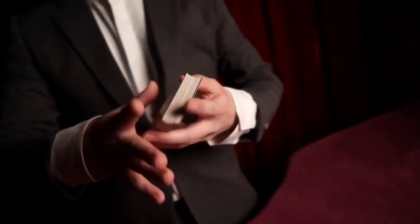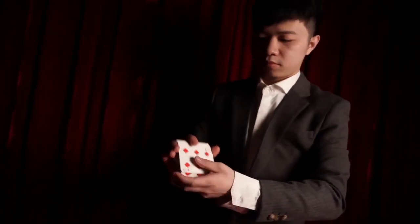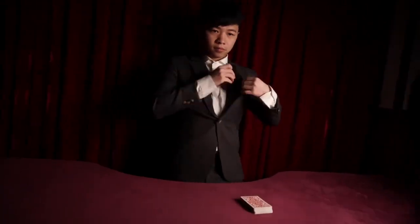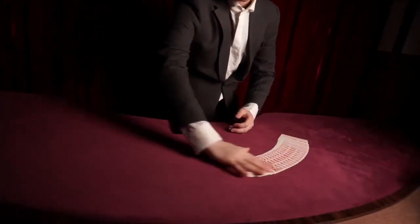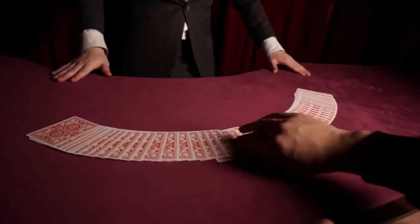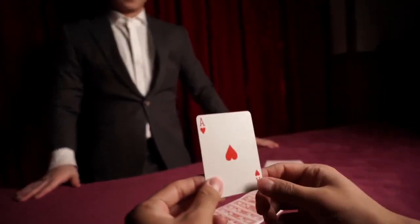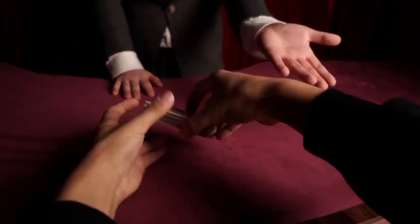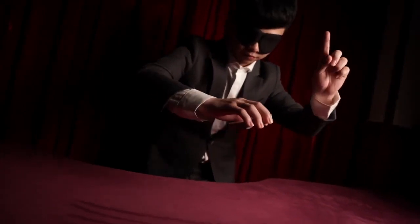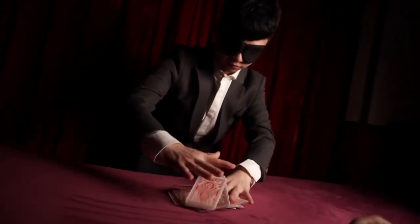Rewind the trailer and watch it again — you'll see all 52 playing cards in the deck. Which is a shame, because this is a long and short deck and cannot be shown like this. But who cares? A little bit of lying to your customers isn't too much of a problem.